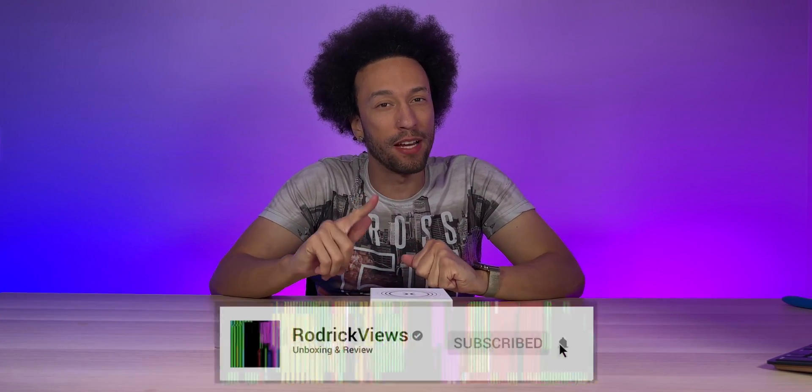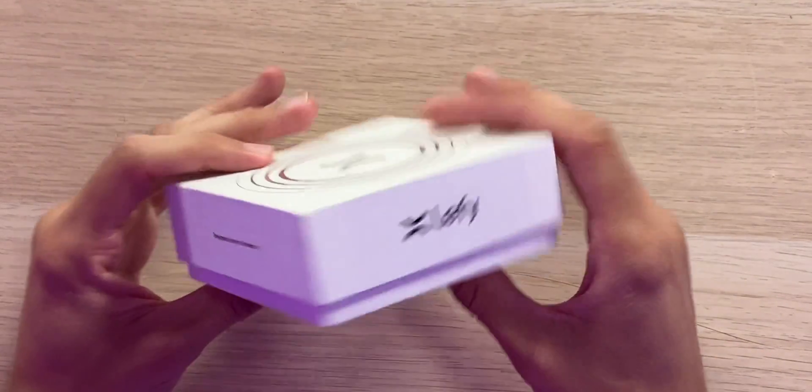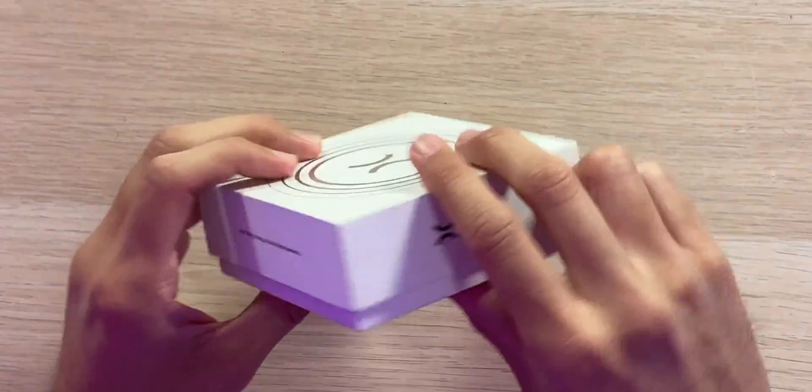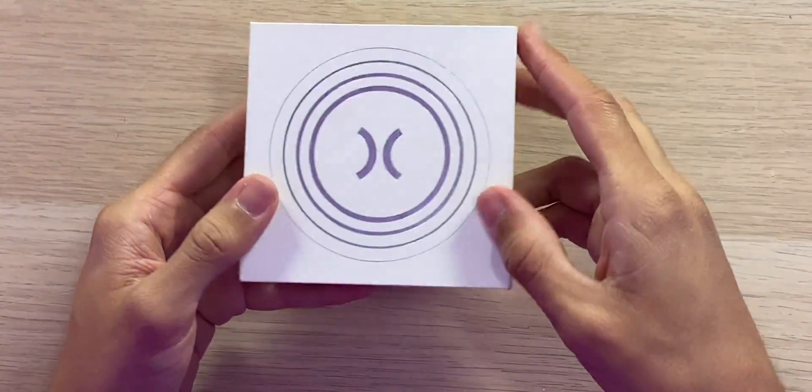Before we get started and take a look at what's inside the box for the Leffy Ring X, I want to express that this is a prototype product, so things are going to be a bit different in the full production version — keep that in mind. That being said, the packaging does look very good for a prototype box. Got some Leffy branding on it, a nice white finish and a little chrome silver on the top.